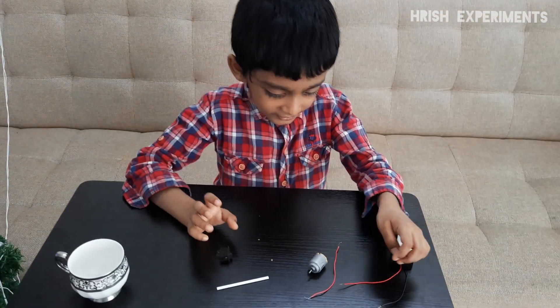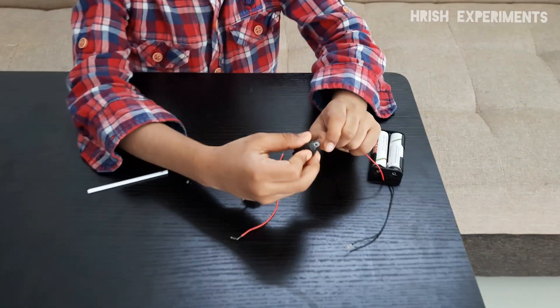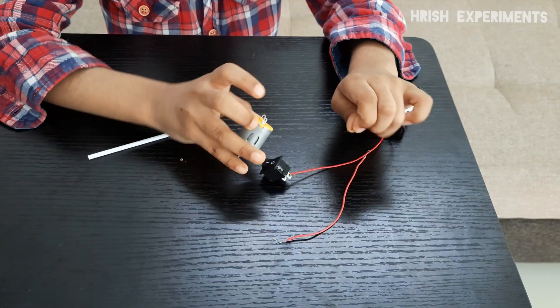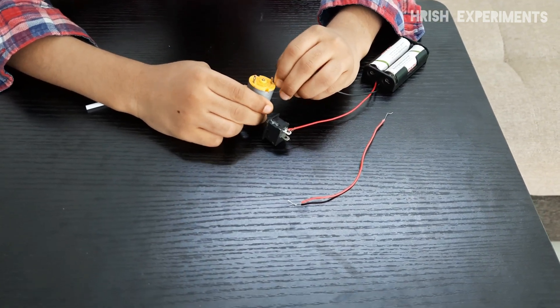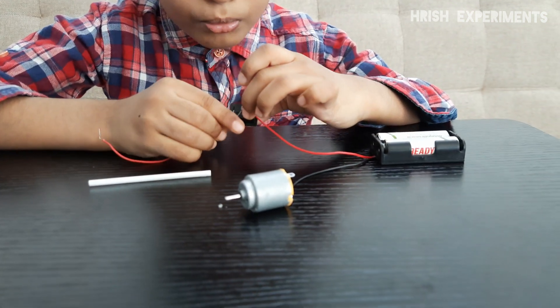First, let's connect the red wire into the positive. Let's connect the black wire into the motor. Take another red wire and connect it from the switch to the motor.